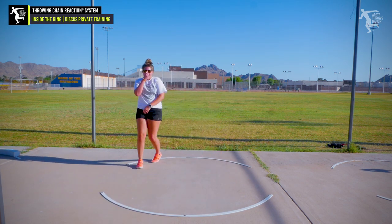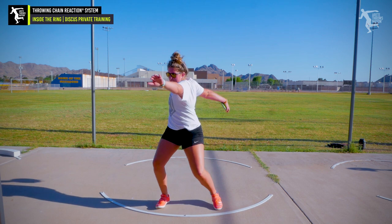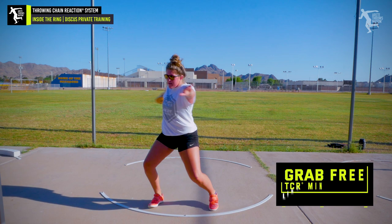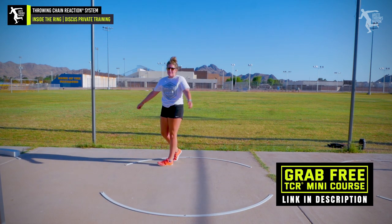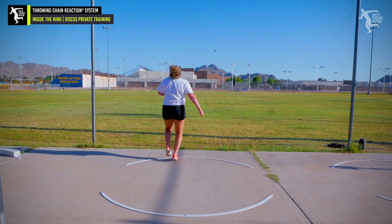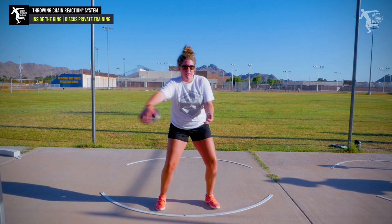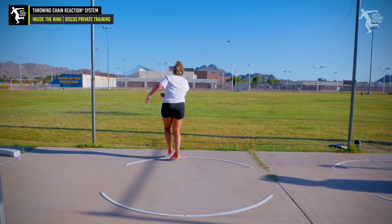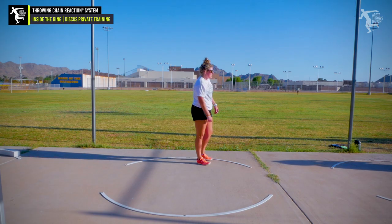That wasn't bad, though — I like that throw a lot. You moved your hips through the finish a lot better. That was closer, nice job. Stretch. So you're getting the hip through a lot better, which I like in the finish. That was actually pretty good — you just got your thumb up on that. I like your hip action a lot more. That's a lot closer. You're starting to get your hip through a lot better. That was very good today.